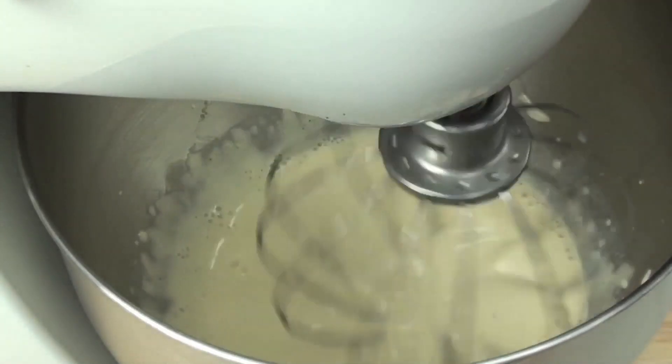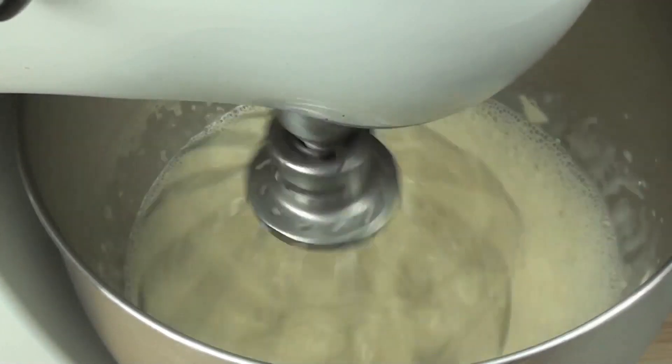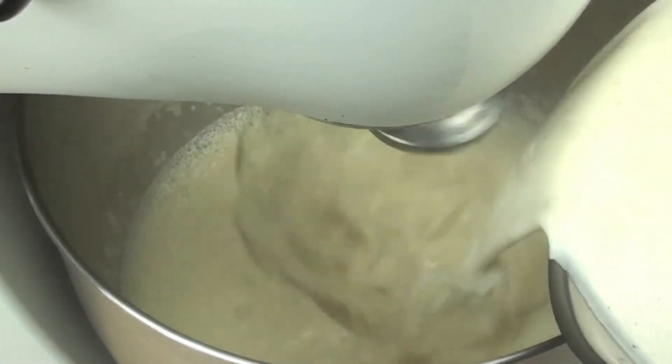This way you've got the health benefits of the egg being cooked without the risk of eating raw eggs. Once half the mixture is in there, just feel free to pour the rest in.